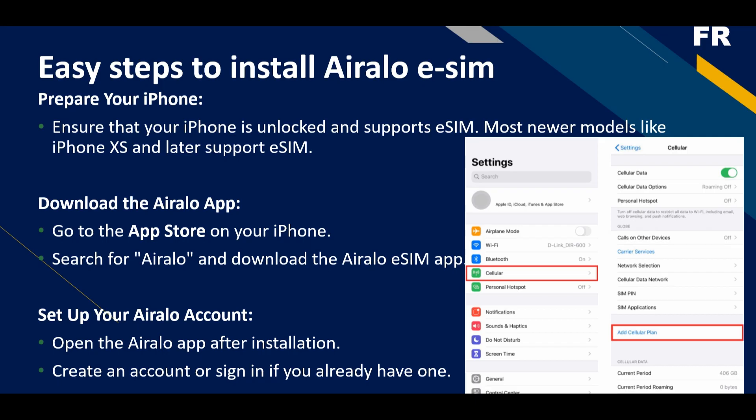Download the Airalo app: go to the App Store on your iPhone, search for Airalo, and download the Airalo application. Then open the Airalo app after installation and create an account, or sign in if you already have one.